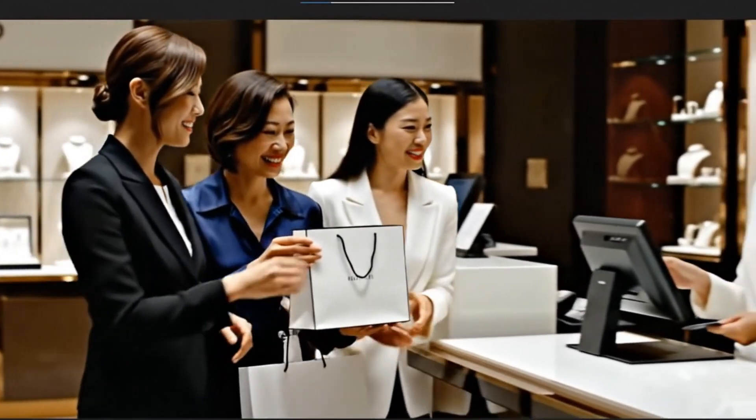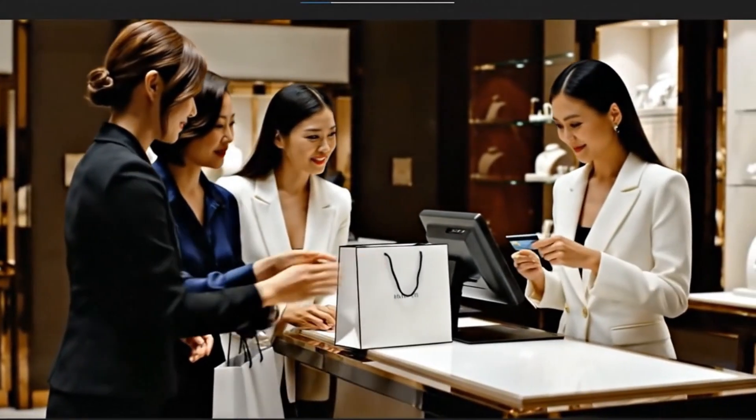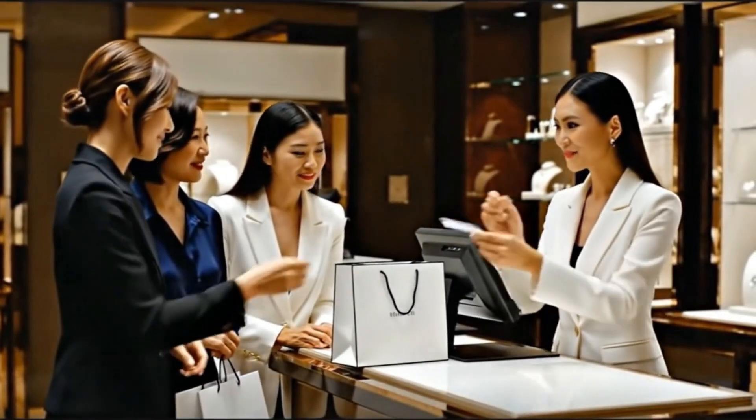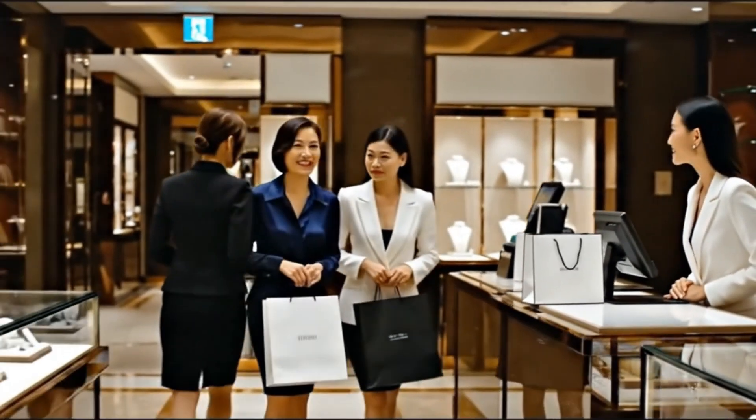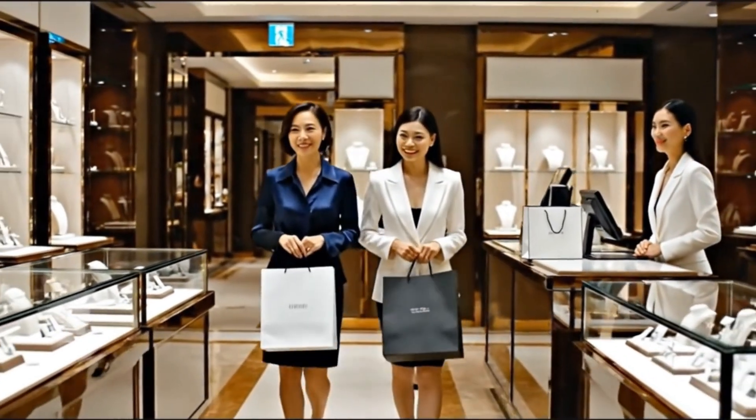If you'll both just step over here, we can finalize the payment. Here is your card, madam. Thank you for shopping with us. Thank you. The necklace is absolutely stunning. You look amazing in it.